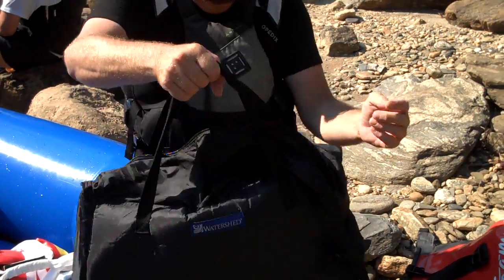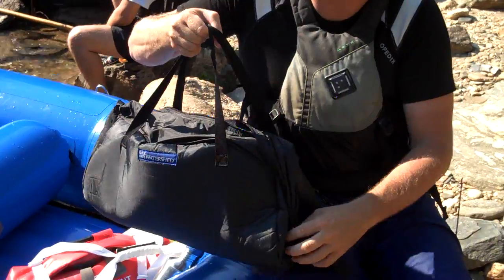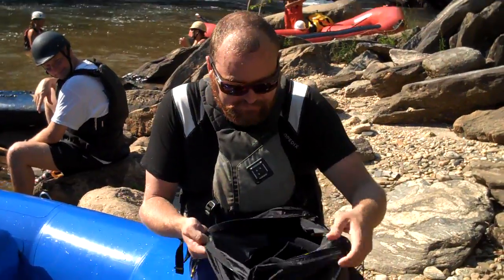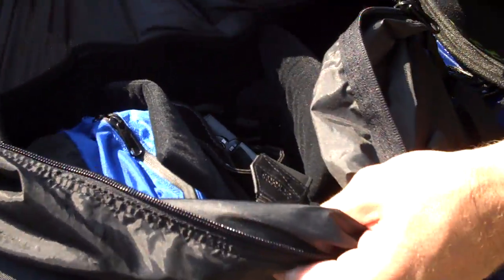We've actually got its own handles here so you can carry it on its own. It's got some clip downs so you can actually roll this down and clip it. Not going to be any waterproof value to it on its own, but it will be some good padding. So inside here, what we've also added is a Velcro receivable material on the insides.